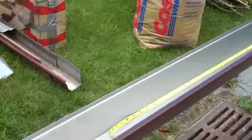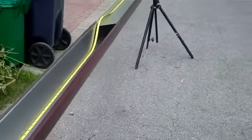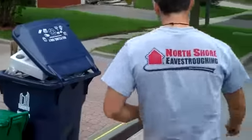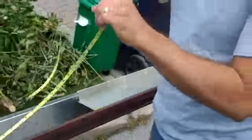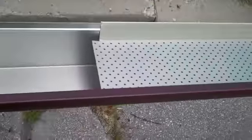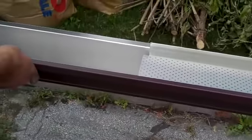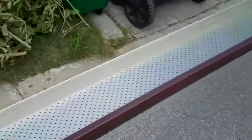I want to show you how the leaf guard goes on the eaves trough — I'll pass the camera over to Tony. What we're installing is the D-Rex leaf guard. As the eaves trough comes out of the machine, the leaf guard gets snapped inside.